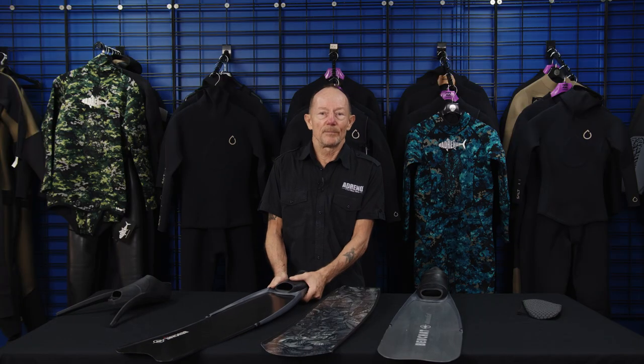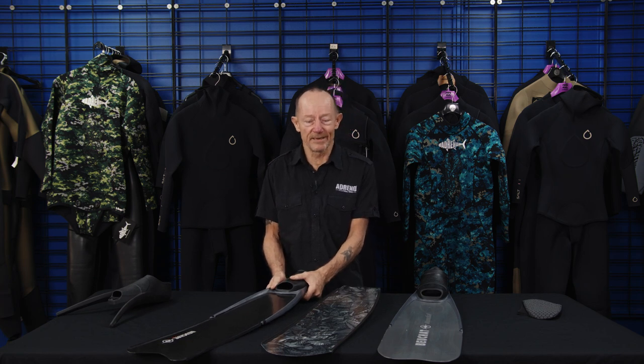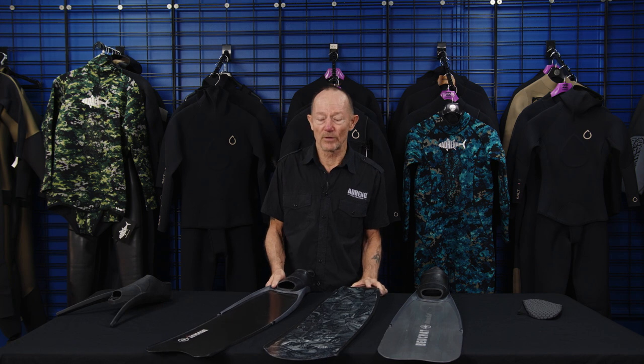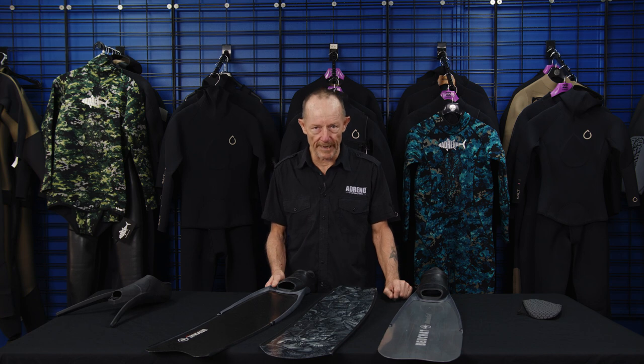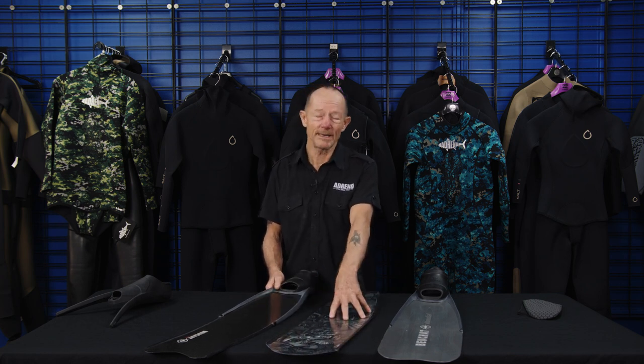I've been working with these fins, selling them, using them, and training people in them for a number of years. You'll find a lot of people who, if they don't feel like they're playing a game of football with their legs, feel like they're waving cigarette papers in the wind — there's no meaning in it. They don't feel the pressure, so they don't think they're going far. Unless they're willing to adjust their finning cycle, they just need a medium fin, something a bit more solid that they can feel bite.